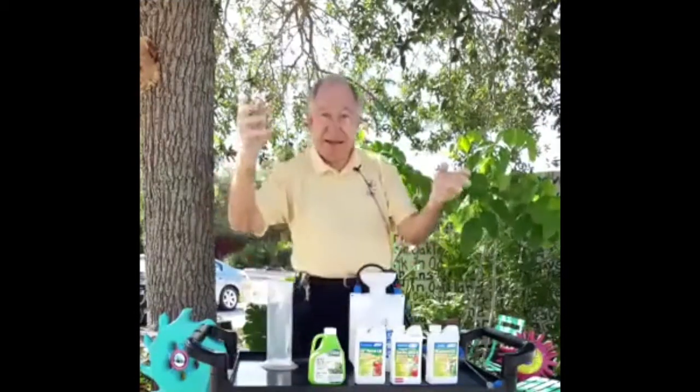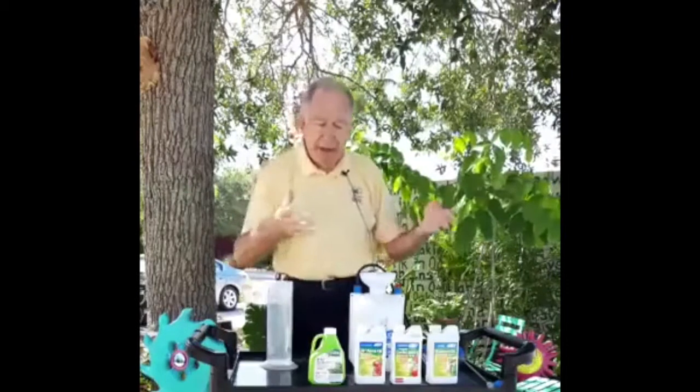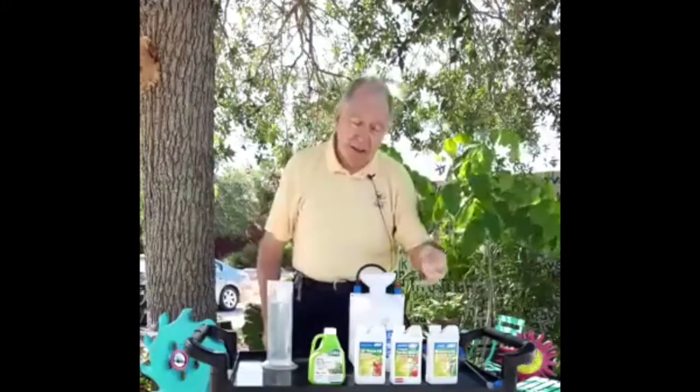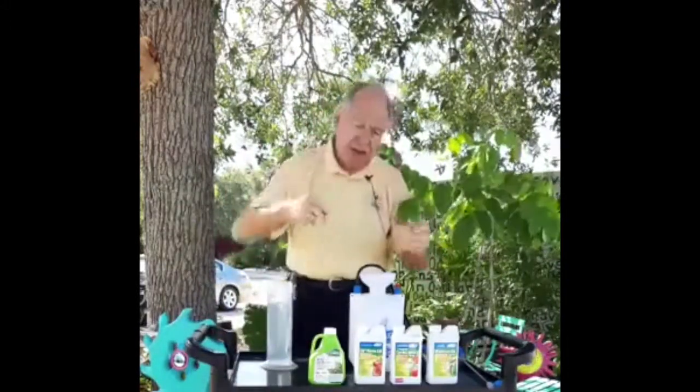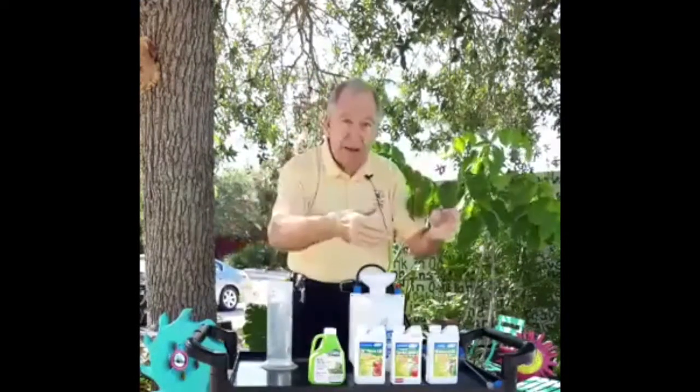The best defense you can have against those pesky insects is great soil. So when they do show up, and they will, we have a couple of things that we use. BT has been around for a long time — it was actually developed by the Japanese back in 1901. This product has been used for over 100 years. It's a bacillus, a little bacteria, and it works on all caterpillars. So if we have a caterpillar infestation on our kale or collards, it's going to be BT.